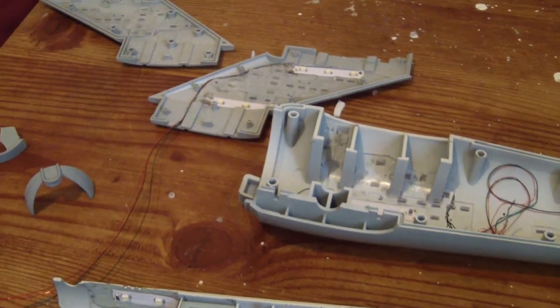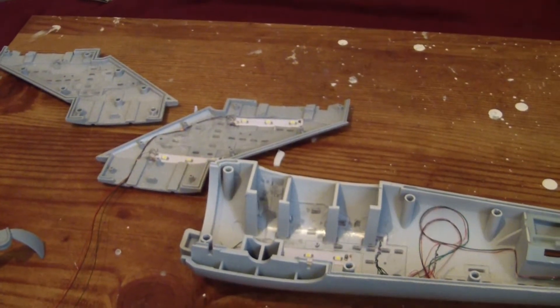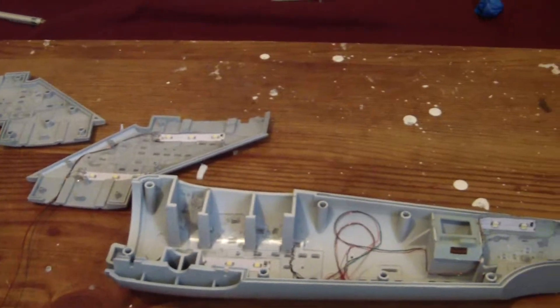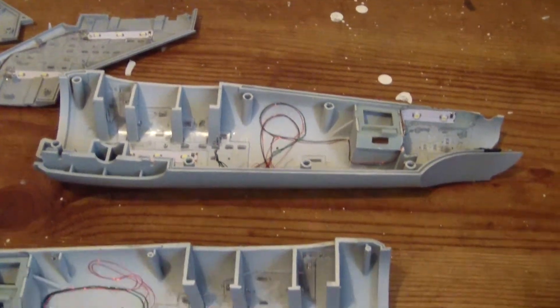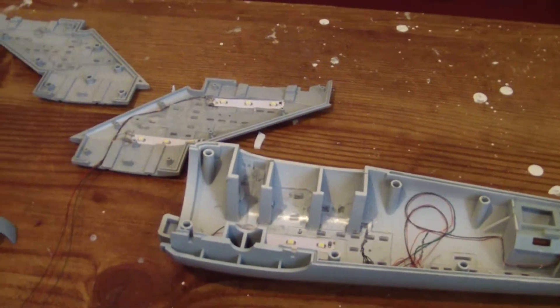Hey everybody, this is Jeff here once again, bringing you another video update on the progress of my 1/350th TOS Enterprise. So far what we have is a nearly completed secondary hull and saucer pylon, also known as the neck.